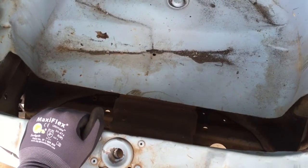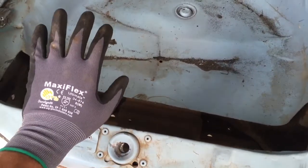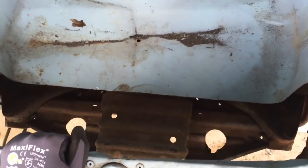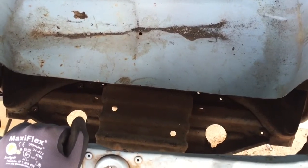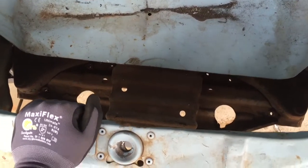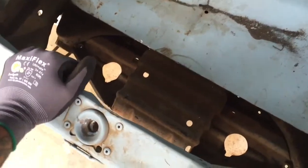Getting back into the radiator stuff, but first I want to thank Steve C for sending me these gloves. He noticed I was wearing the blue latex gloves that continually break. I like those because they're disposable and you can get grease on them and not have to worry about them, but for this kind of stuff these are working great. So thanks Steve.